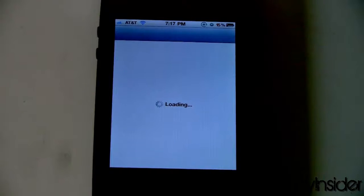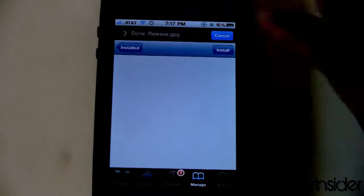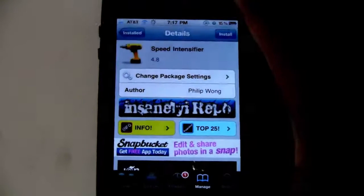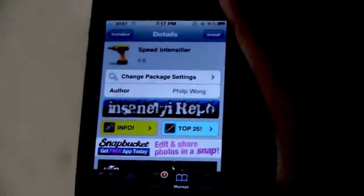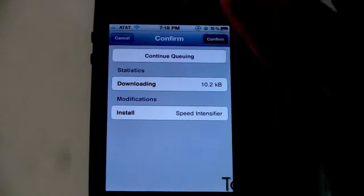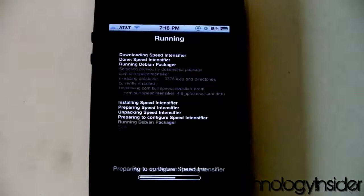It's very simple. Open up Cydia, say cancel, or if you haven't refreshed in a while, go ahead and do so. Then go to the tweak named Speed Intensifier. Click install, and then click confirm. And it is installing.